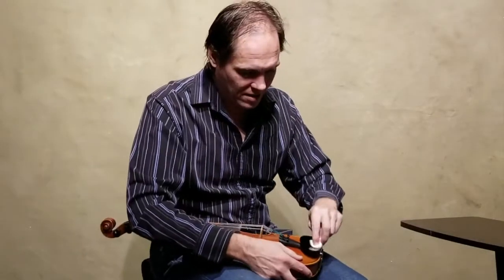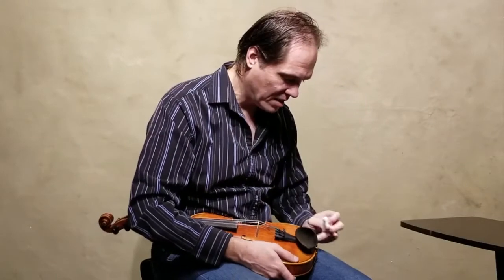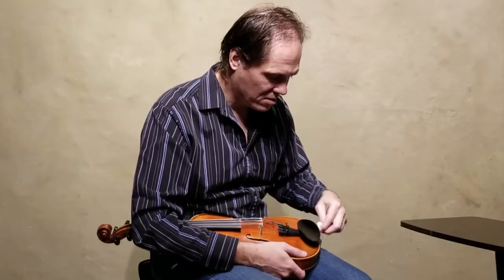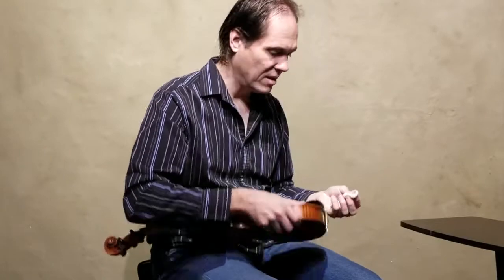Look at that — you can get some oils from your skin that build up there, which can be irritating. It can also hold some bacteria potentially, and we certainly don't want that irritating our skin.